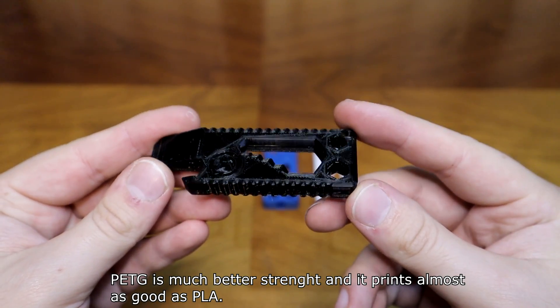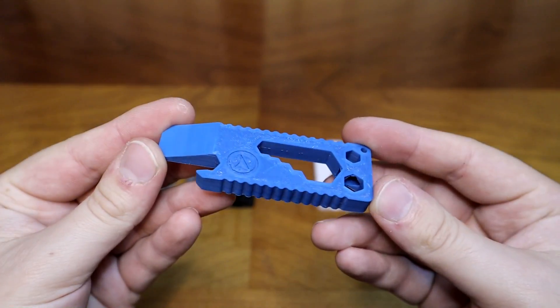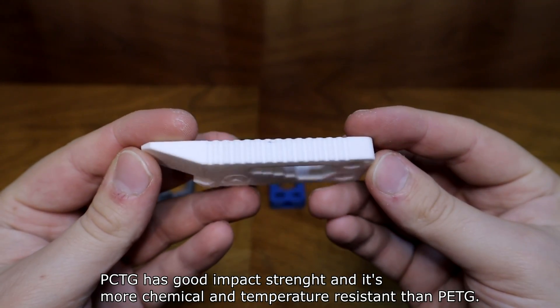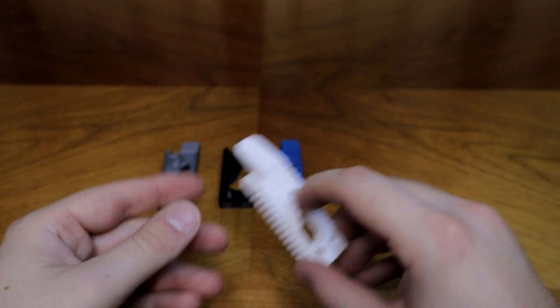PETG is much better in strength and prints almost as well as PLA. If you want it even better, use ABS, but it's not as easy to print. PCTG has good impact strength and is more chemical and temperature resistant than PETG.